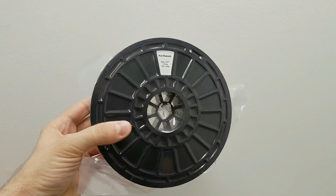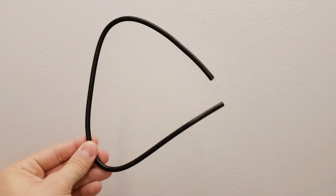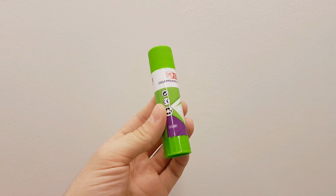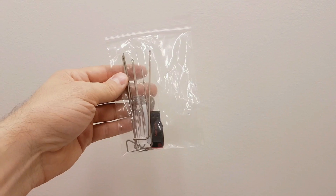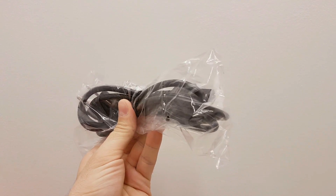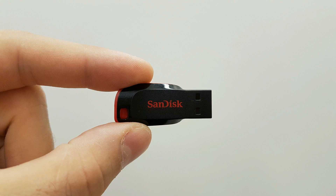In the package, you're gonna find 1kg of Snow White PLA filament, Teflon tube, glue stick, USB cable, tools, AC cable, 24V 3A adapter and USB stick.